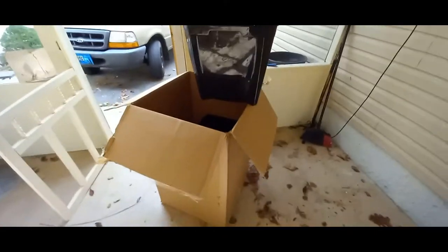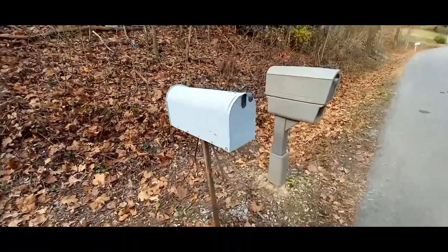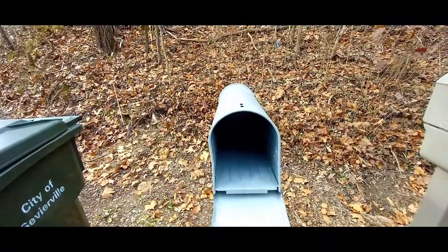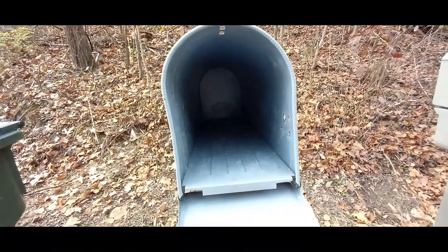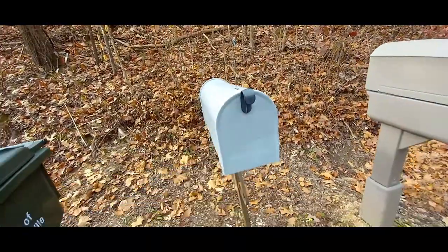All right, well let's go check the mailbox and see if there's anything in there. Womp womp womp — nothing.